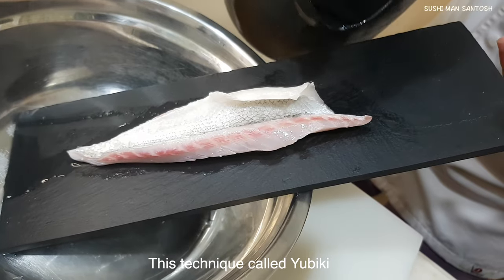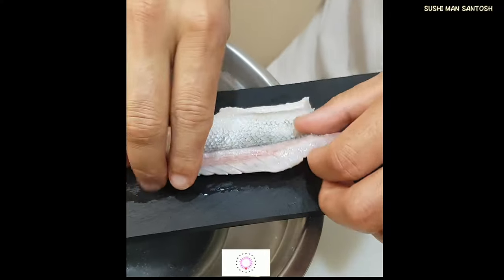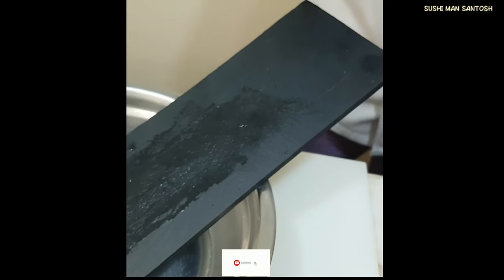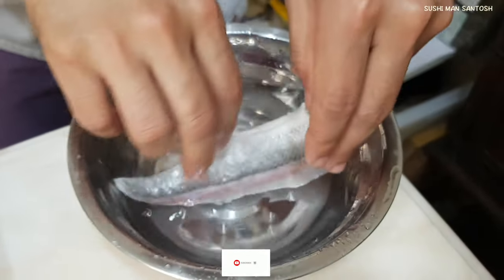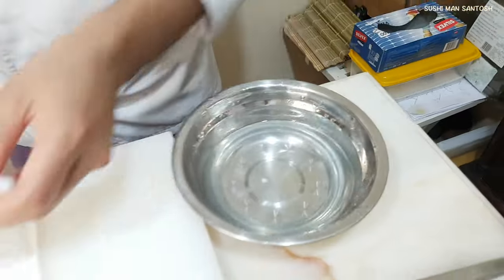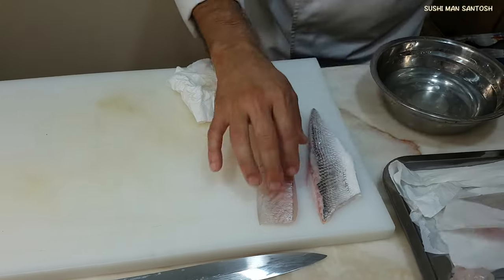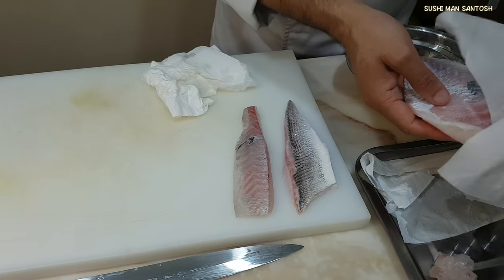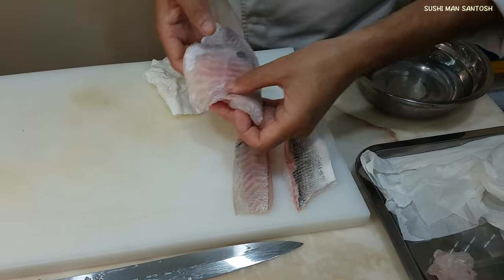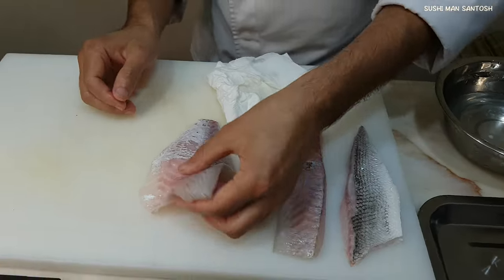The fish will start to look like this. Then I'm gonna put these in icy cold water — water with ice. I'm gonna take them out and make them dry with the help of a paper towel. I already took the skins. If you don't know how to open the Sibrim, you can check the link in my description box. It will be easy to make sushi at your home.